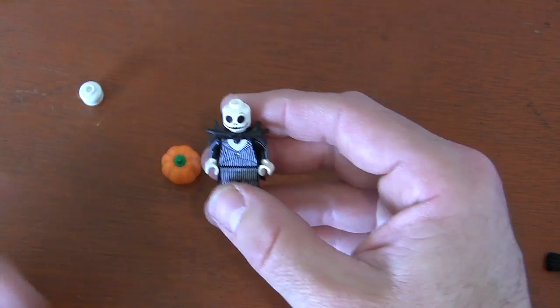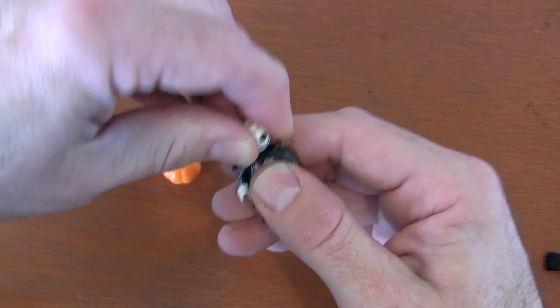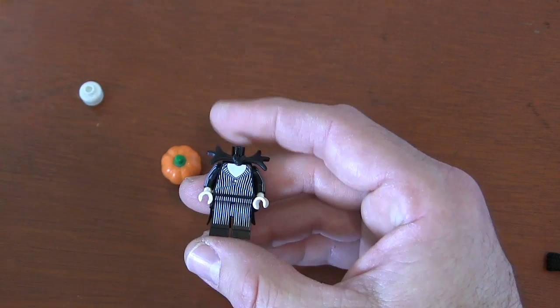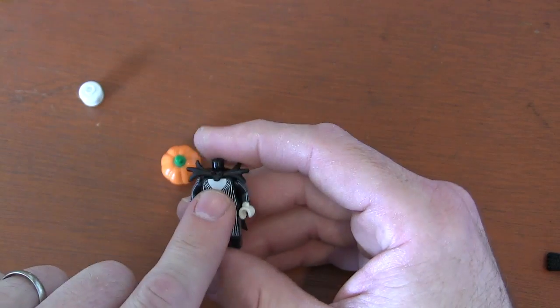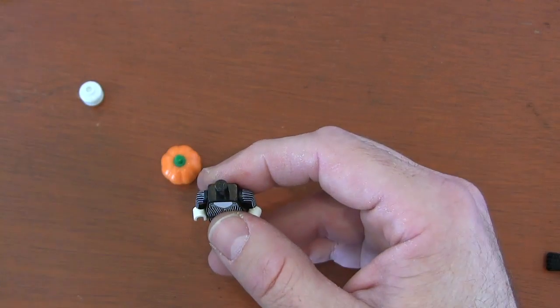The first thing I have to do is remove my Pumpkin King's head — Jack Skellington's head — because I never pictured a skull. I always thought the Great Pumpkin was more kind, because just like Santa Claus he gives gifts, but on Halloween. And then this bat bow tie, although cool, doesn't fit the Great Pumpkin minifigure look.